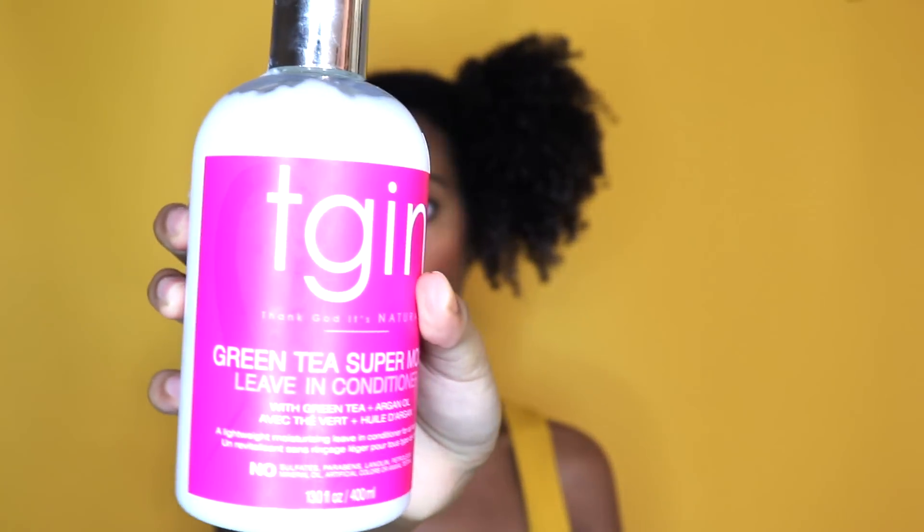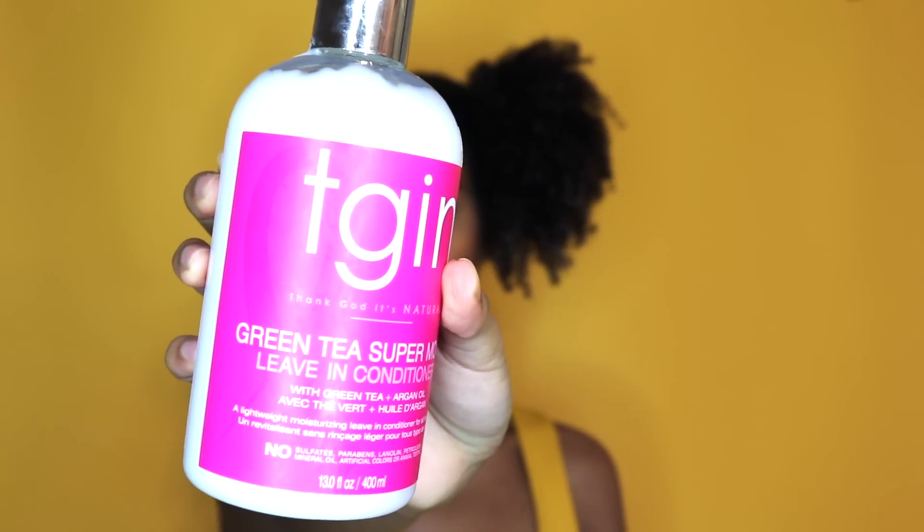I'm going to section my hair and I usually just do four sections. Today's leave-in conditioner I'm going to be using is the TGIN Super Green Tea Leave-in Conditioner. This is actually one of my favorite leave-in conditioners for the winter because it is more thick. I usually use really lightweight conditioners, but this is medium. I'll show you guys the consistency of it.